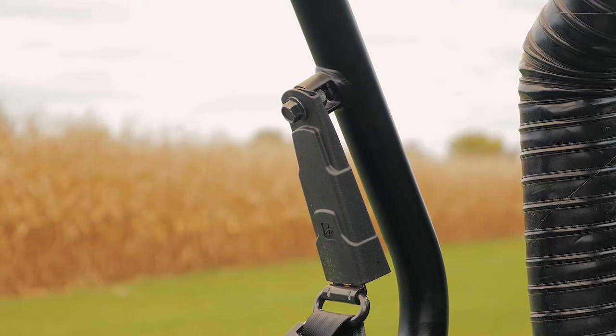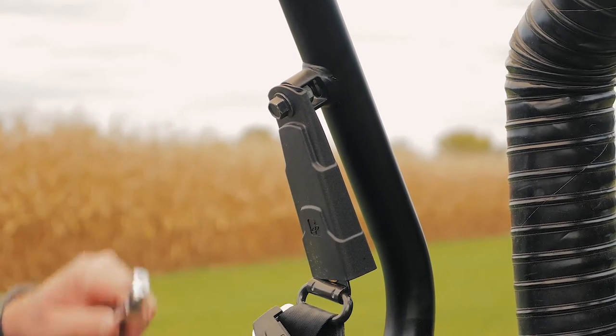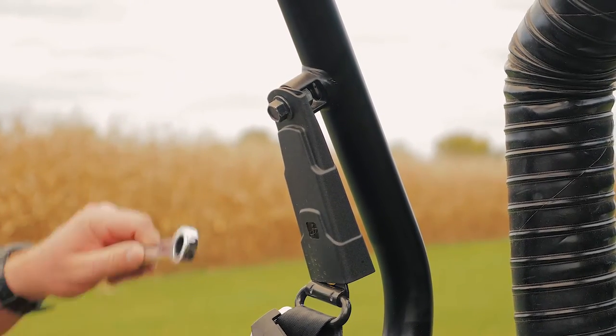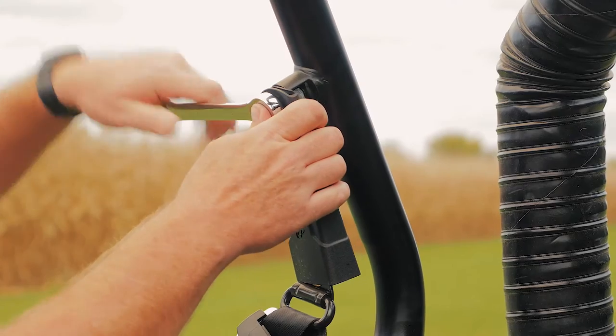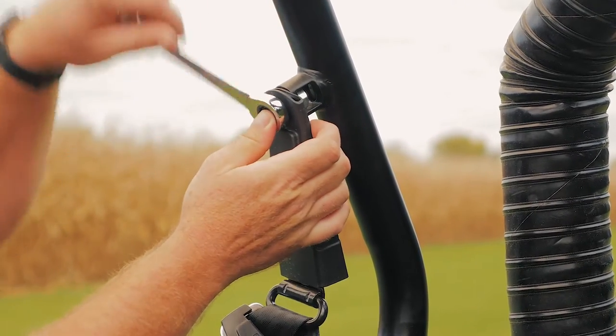Now that we've got the retractor and the infitting taken off, we're going to go up here to the turning loop and take this bolt out. This requires a 17mm wrench. The nut's captured there on the back so you don't have to worry about holding on to it.